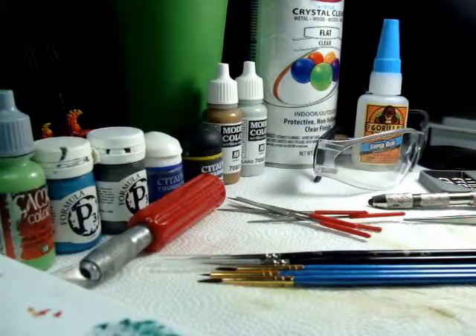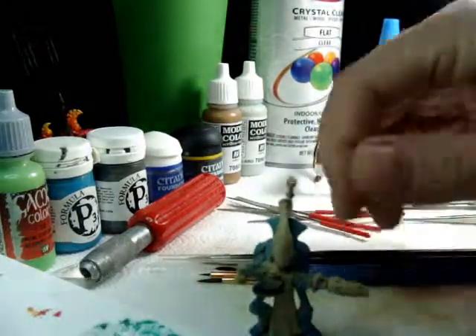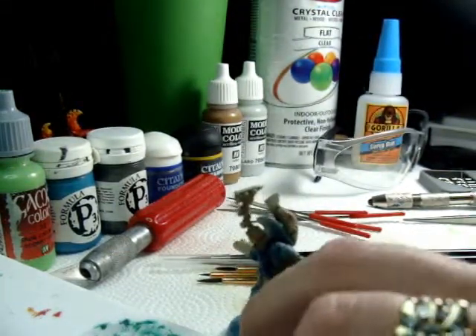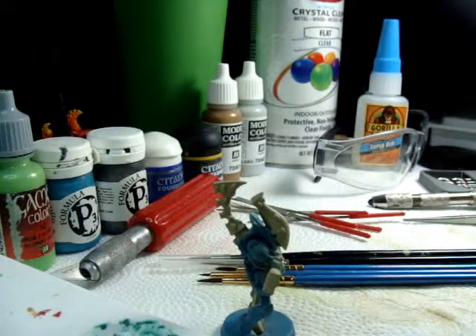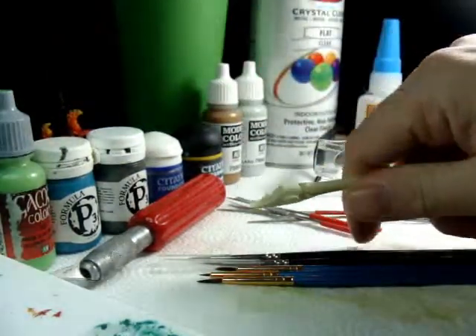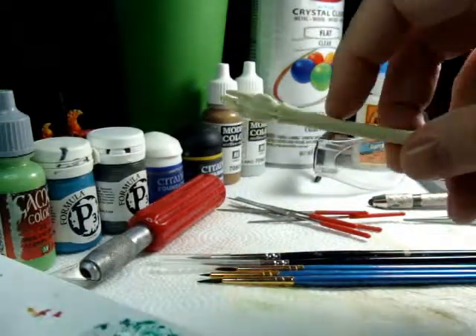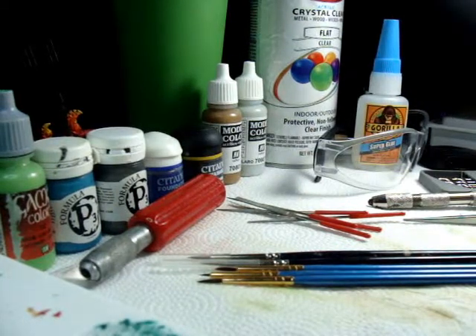When first looking for a model, the first thing you're going to do is pick it out and inspect it. Make sure there's no major flaws, because a major flaw is going to be the difference between a headache and the model going easy. You want to make sure there's no major mis-mold or mis-castings. I've taken the opportunity to make a mis-cast right here — if you see how the barrel is completely off and split, that's a mis-cast. That's the difference between a gap and an actual mold flaw when it was poured.